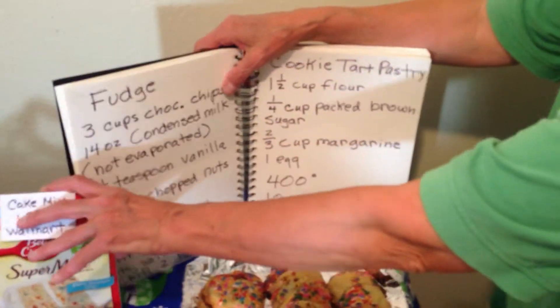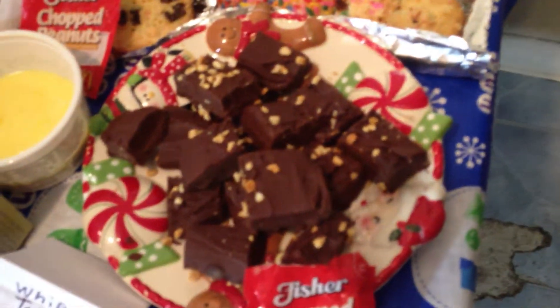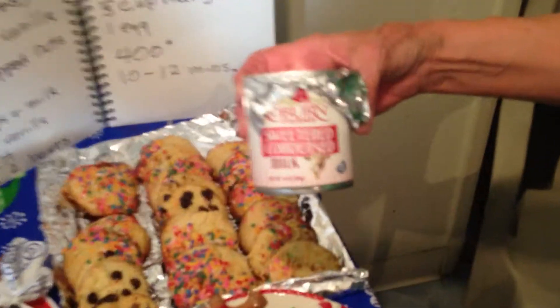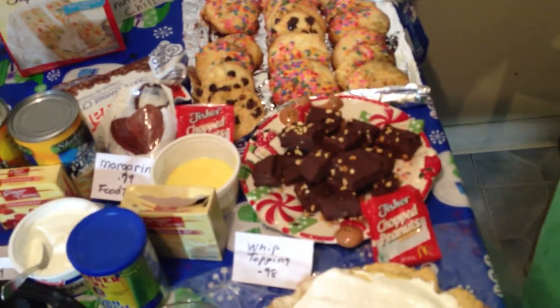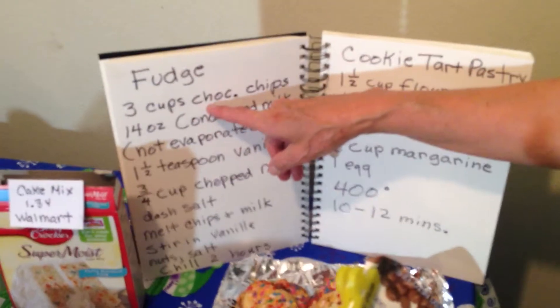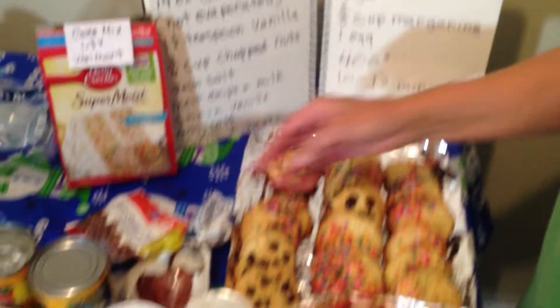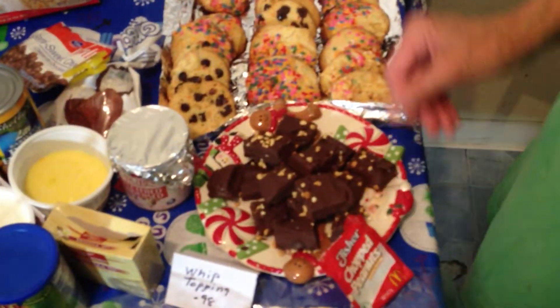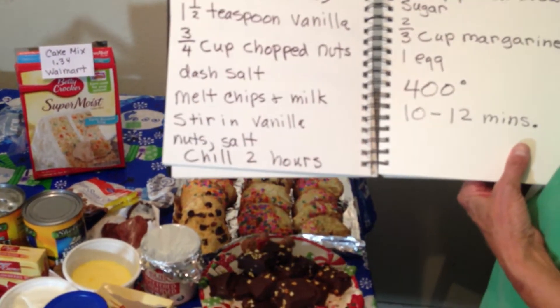The next thing I made was the fudge — super cheap. This is the cheapest fudge. I used a 14-ounce can of condensed milk but only made half a batch, so half a can. It calls for three cups of chips but I used a cup and a half — I bought those at Food for Less for about $1.68. One and a half teaspoons vanilla. I had peanuts left from our caramel sundae so I put those on top. I melted the chips and the condensed milk, then stirred in the vanilla, the nuts, and the salt. It says chill two hours but it actually goes pretty fast.